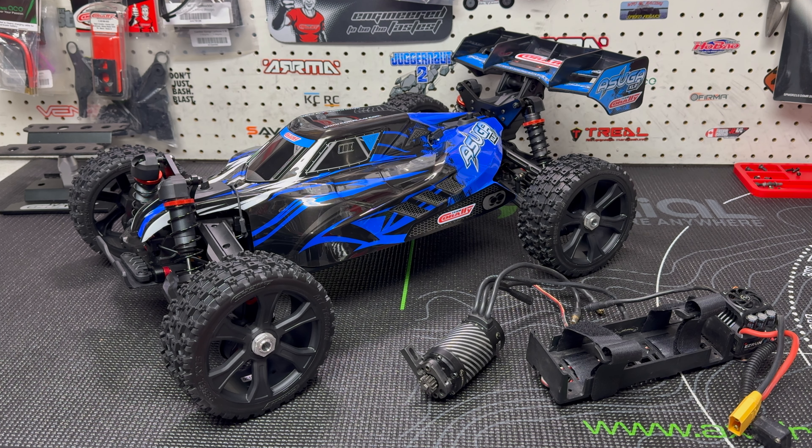Hey guys, it's Jason here. Welcome back to the channel and welcome to another video. Today we're going to be installing the electronics in the Asuga. I'm going to try to keep this quick and short — I'm just going to go over what I chose, what I'm putting in, also what's coming for the buggy, and we're also going to go over that servo that I had shown in the unboxing video.